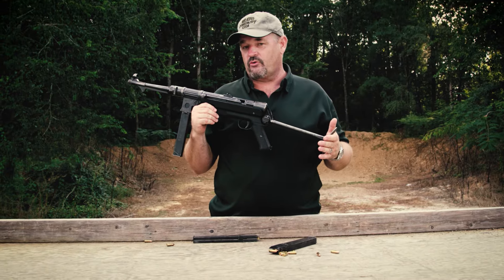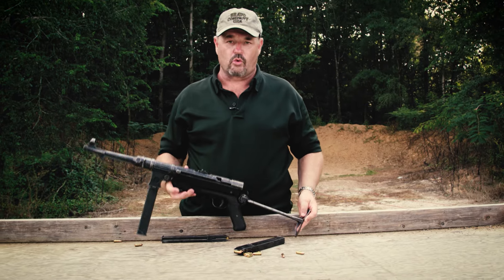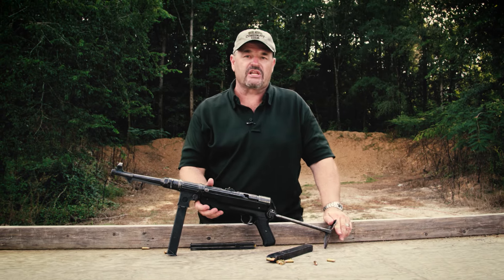I'm fixing to light this thing up for you — very controllable gun. I hope you enjoy the video of a true rare World War II German submachine gun, the MP-38/40.